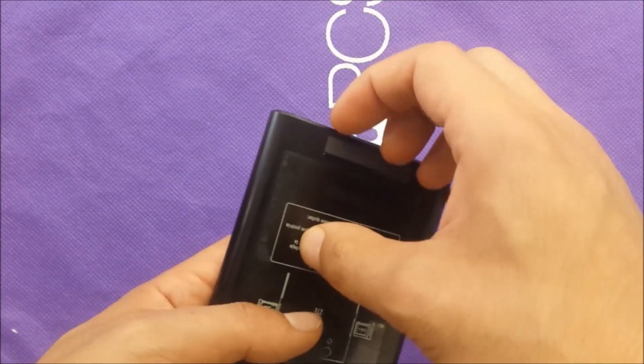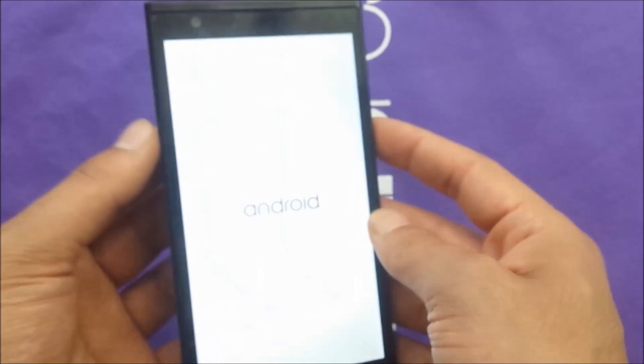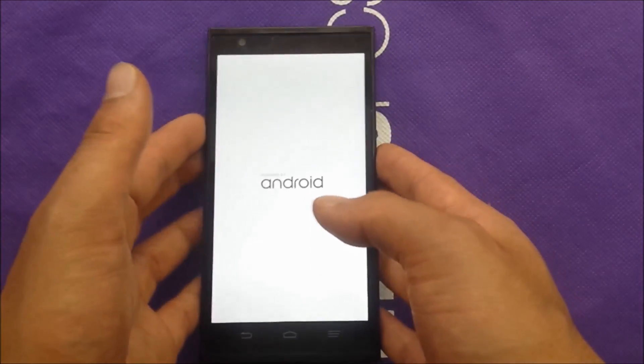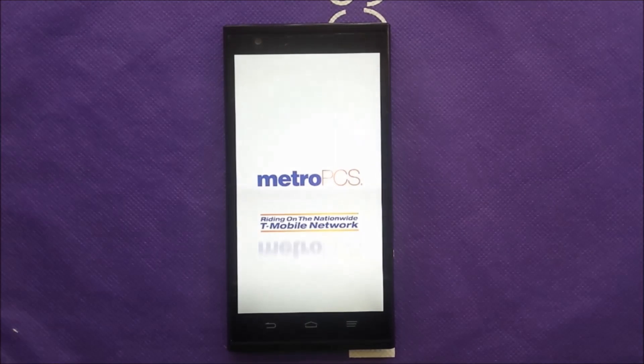No matter what your phone issue is — if it freezes and you can't access it — you don't need to take the battery off. All you need to do is hold the Power and the Volume Up buttons together.